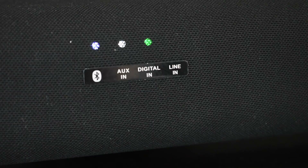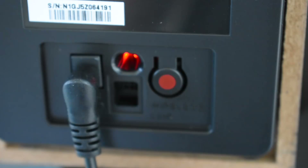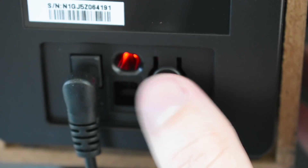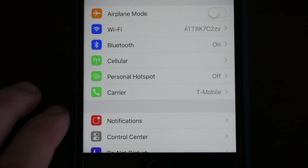If you're setting up the soundbar for the first time, you're going to need to pair the subwoofer to the soundbar. Make sure you've got the soundbar turned on and set to Bluetooth, then come to the back of the subwoofer and press this button just once. Press it once, wait 30 seconds, and that should pair the subwoofer to the soundbar.